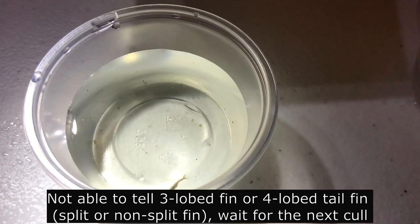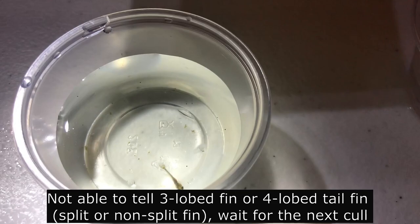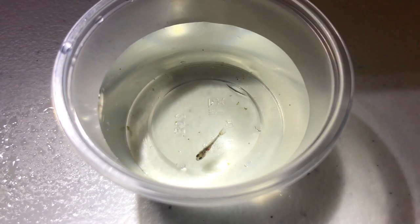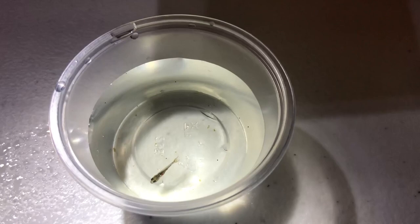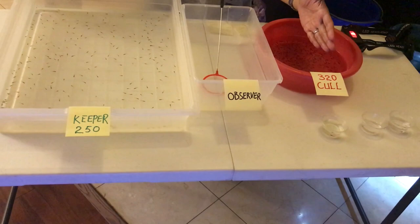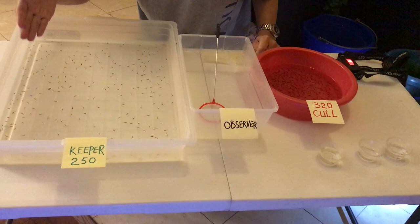I will wait another two or three weeks and do the second round. For that round I'm going to focus on the tail — whether it is a split tail or fixed tail. I'm going to only keep the split tail. Let's look at the numbers again: I got a total of 570 fish, 250 keepers, 320 culls — so roughly a ratio of about 40% keepers. If you look at the keeper tank, I don't think I was very rigorous, so definitely there are going to be a lot of fish culled in the second round.